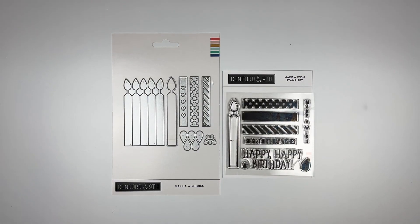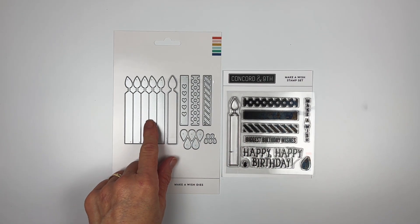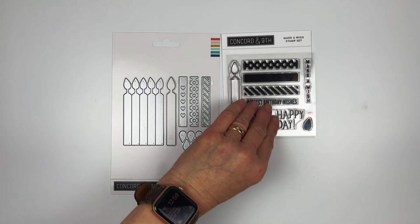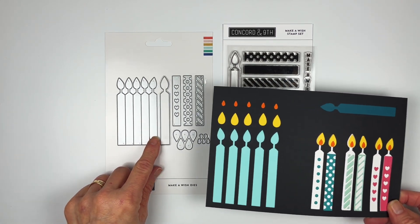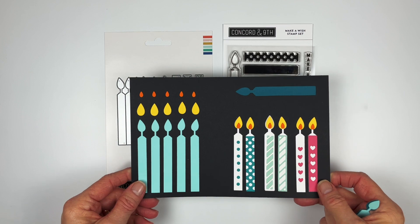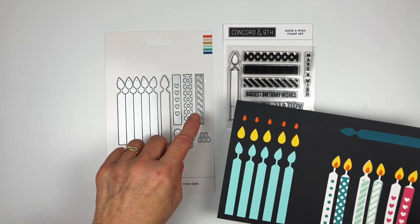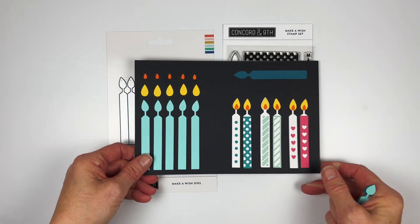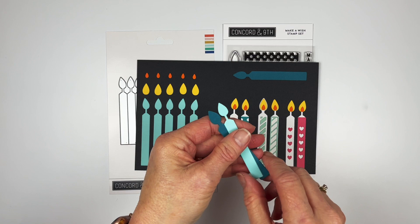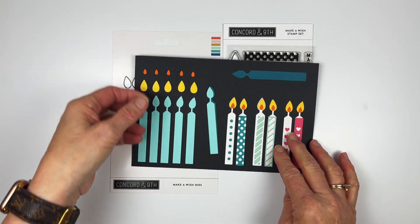This is the Make-a-Wish Stamp and Die Bundle — a build-your-own candle set with coordinating dies so you can mix and match patterns to stamp on the candle or to create card stock candles. In the die set, this piece cuts out five candles at one time, and then five flames, making it easy to do multiples. Then you have the positive and negative of the polka dot, the stripe, and the heart. There's also a separate piece that lines up with one candle to create a layered look.